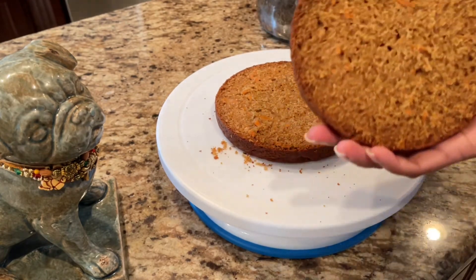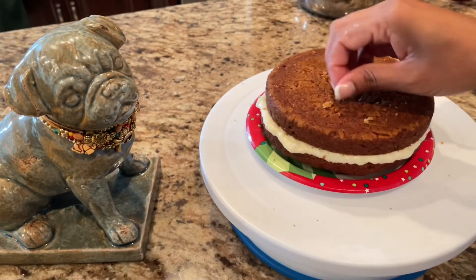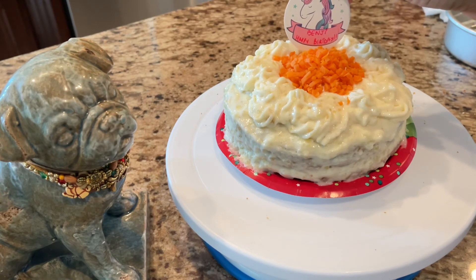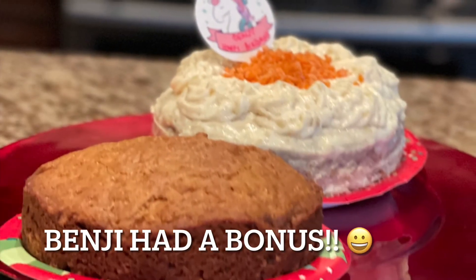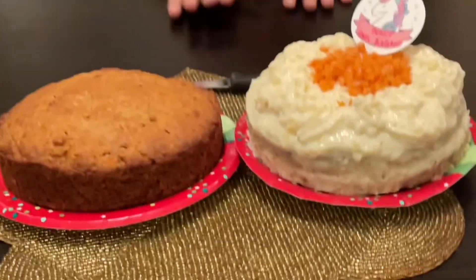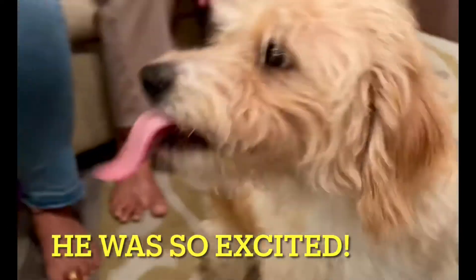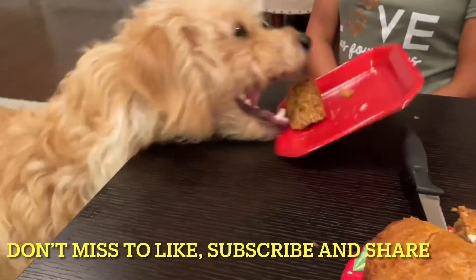There you go — oh my god, look at this! This cake is looking absolutely delicious. Let me add this decoration for the birthday boy. I was not sure if Benji had yogurt before, so I made another one without the frosting as well. Thank you for watching — come back for more!